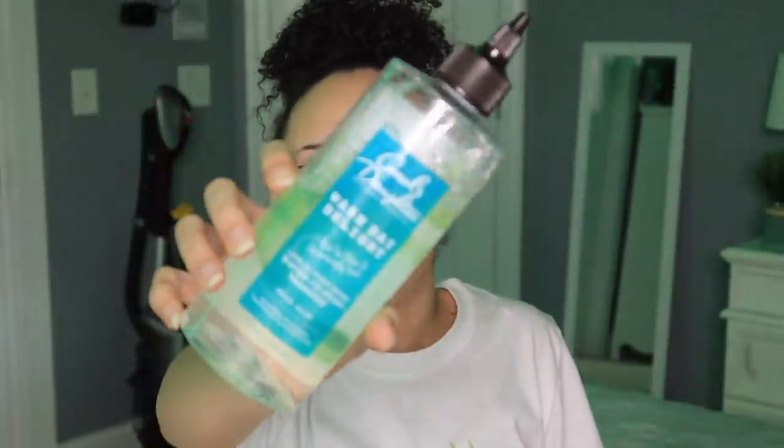The shampoo I'm going to be using today to prep my hair is the Carol's Daughter Wash Day Delight Water to Foam Shampoo with Aloe. This stuff is actually really amazing — I say for the amount that you get and the brand, top tier.